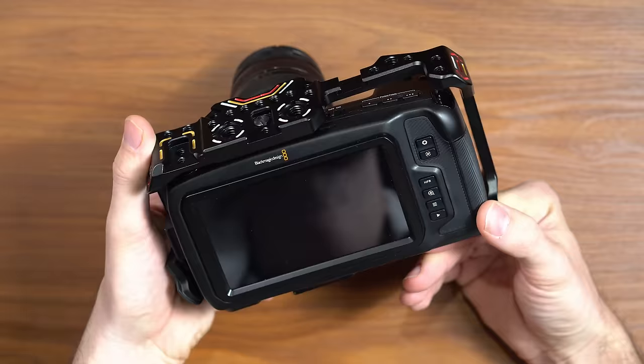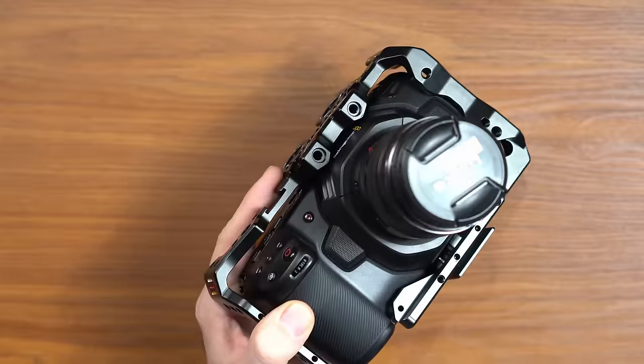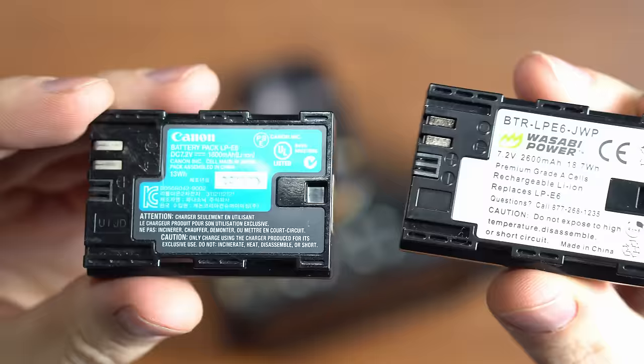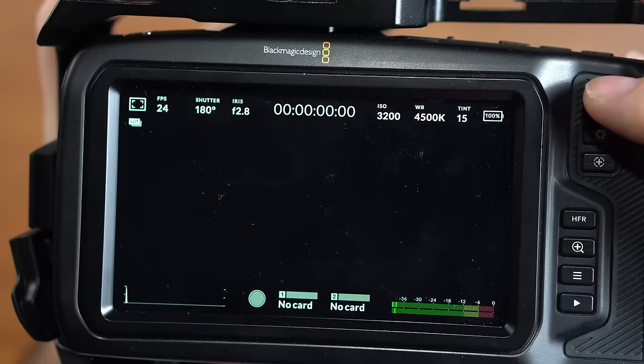First is the weak battery performance. This camera uses the Canon LP-E6 batteries, which only powers the camera for around 40 minutes. The best solution I found is simply to buy more batteries. Buying original Canon batteries is very expensive since one battery costs $60, but there are cheap alternatives like these Wasabi batteries. These cost only $10 and they perform equally great, just like the original Canon batteries. They even show you properly the percentage of battery left, which many other cheap substitutes don't do.